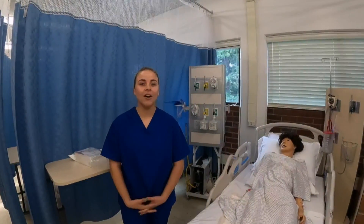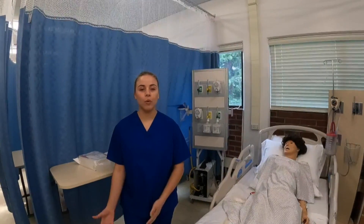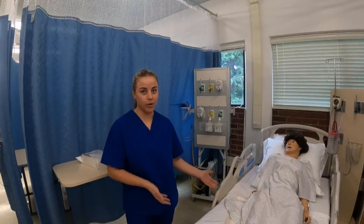Hi, I'm student nurse Samantha, and today I'll be demonstrating how to put in a Foley catheter. I already checked the orders and Esther Bailey is due for a Foley catheter.